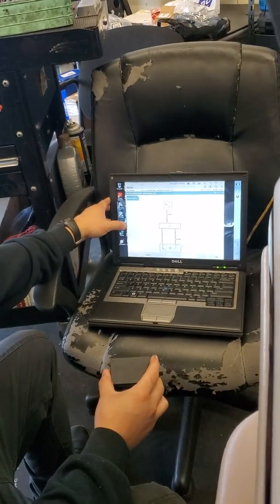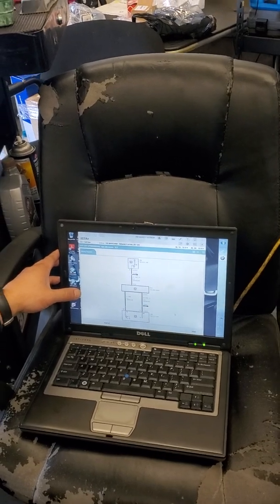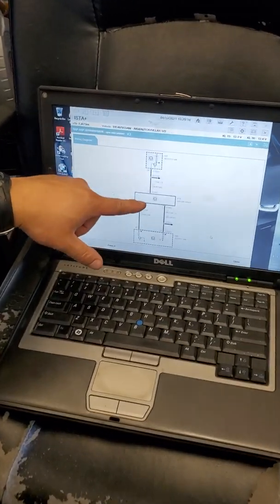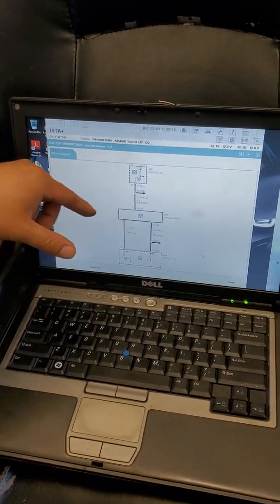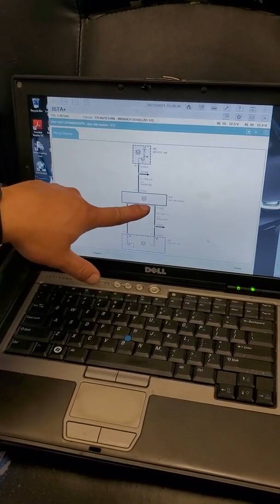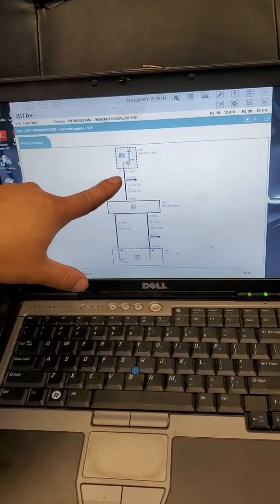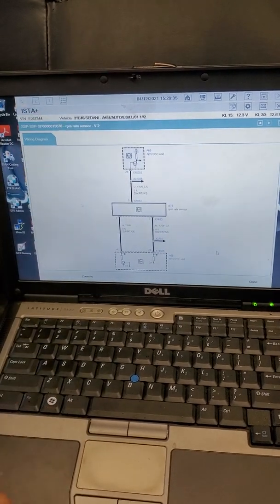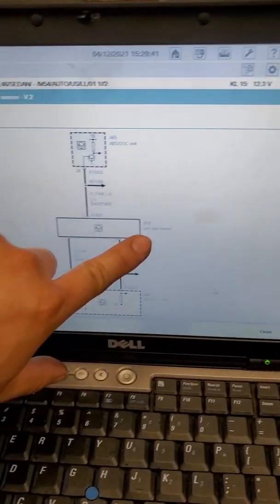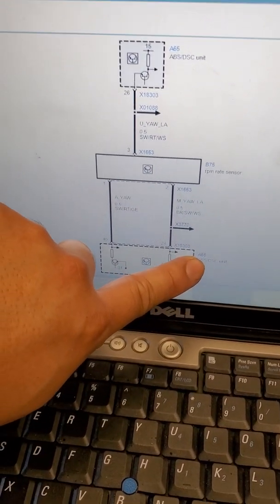On the scan, it showed up as a yaw sensor fault code, also called an RPM sensor. Looking at the wiring diagram, it's a three-pin connector: pin one is your signal, pin two is your ground, and pin three is your power — five volts. The yaw sensor operates on a zero to five volt range. Pin one connects to the RPM rate sensor, also called the yaw sensor, and communicates with the ABS/DSC unit.